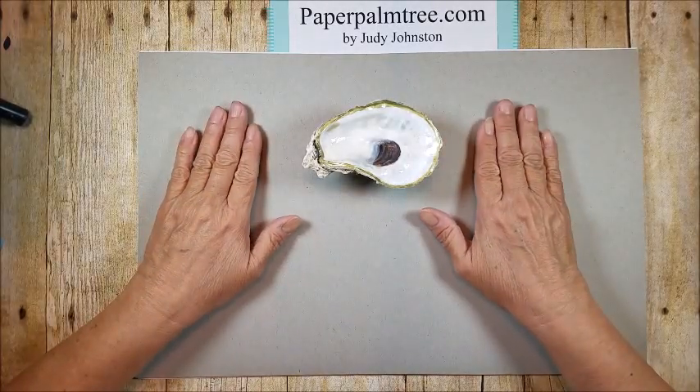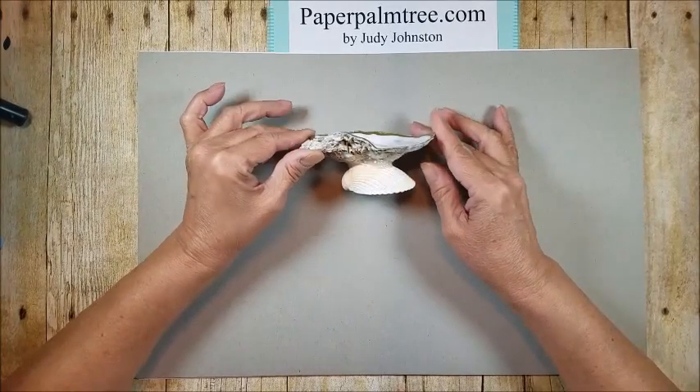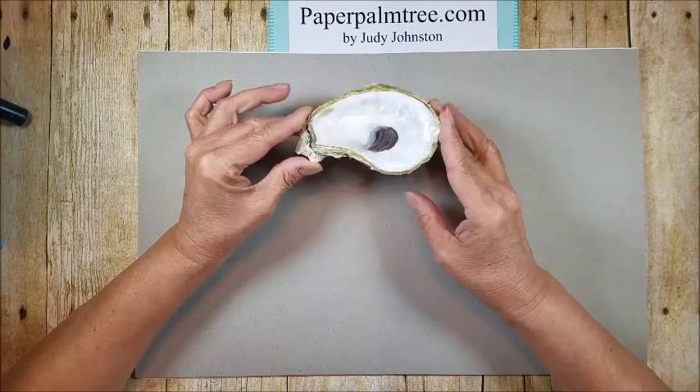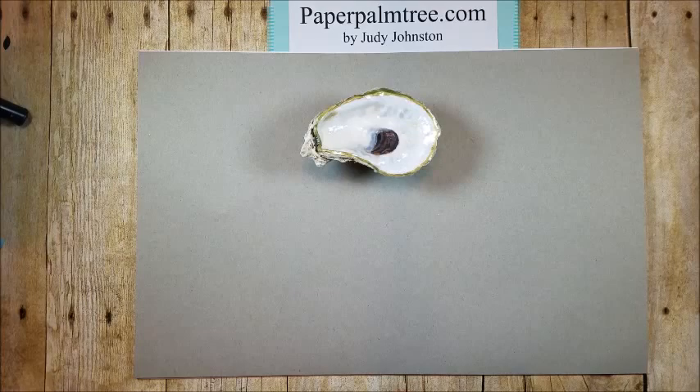Hi there, this is Judy from PaperPalmTree.com and I have a different project for you today. This is a DIY shell dish that I made from an oyster shell and a scallop shell, and I think it's beautiful and wanted to share how I put this together.